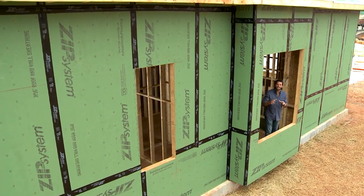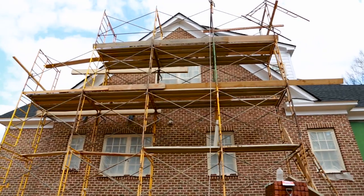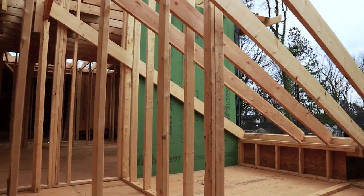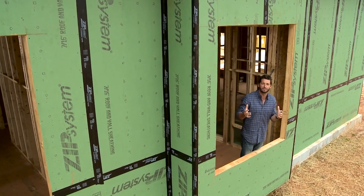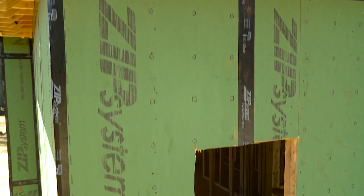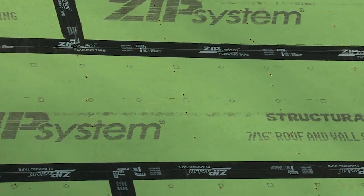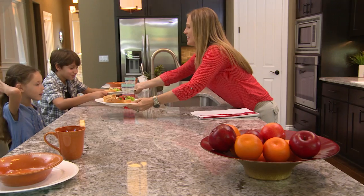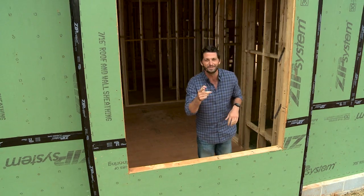Technology has changed every aspect of our lives, and the same is true with construction. We're building better homes than we ever have before. You see this green sheathing and black tape? This isn't a home that's been painted green. This is Zip System Sheathing and Tape. It not only can help prevent water from getting inside your home, it'll help maintain indoor air quality, and it can also help you save money on your energy bills. Let me show you how.